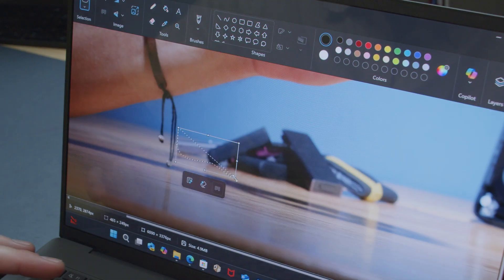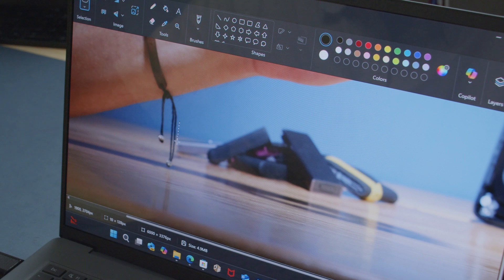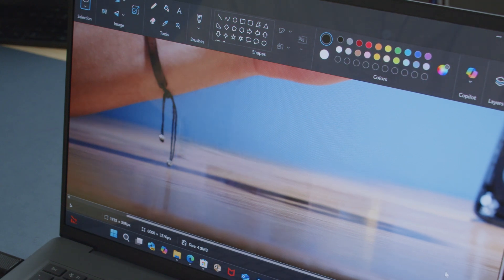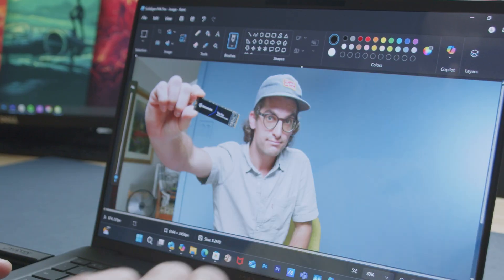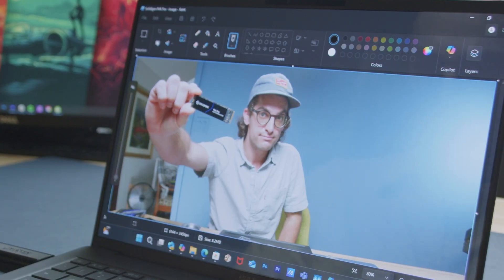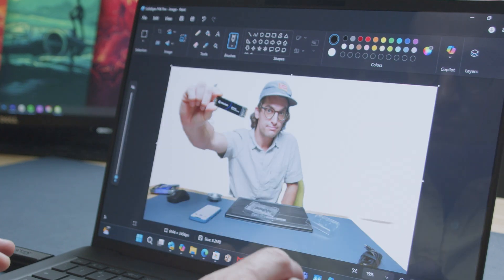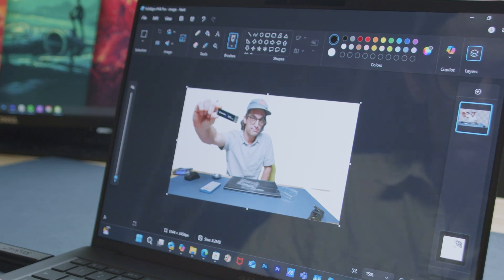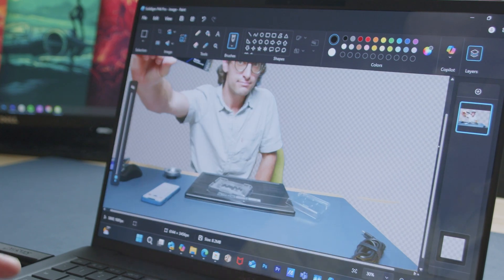For generative fill and removing backgrounds — when I'm editing images, especially thumbnails, I rely on generative fill to clean up unwanted details. There are a lot of scenarios where I want to separate myself from the background for more contrast and to make the image pop. That's where I've been using Paint. I know this feature is available in Photoshop and Affinity Photo, but for my straightforward use case, it is so much faster to just use Paint.